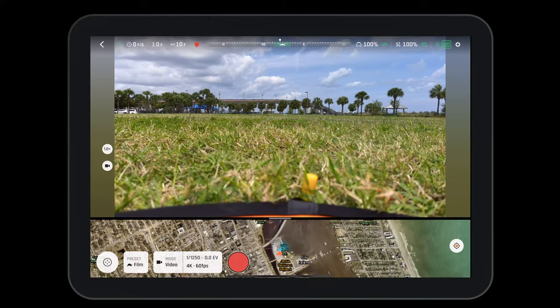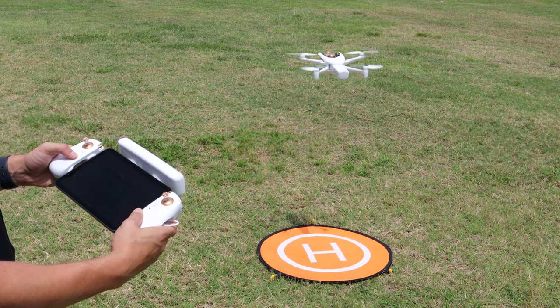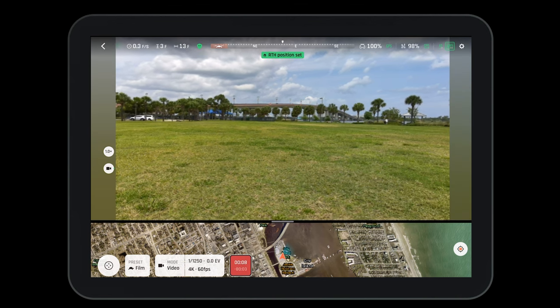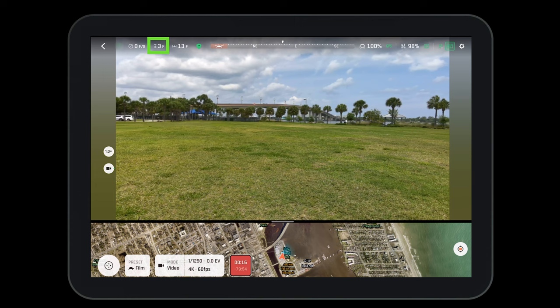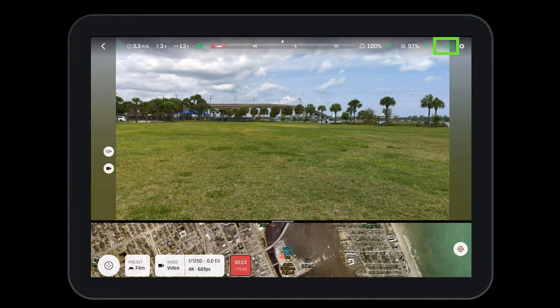Press the fly button to get to the heads up display. Here we will do one final check to make sure everything is operating as it should. Keep an eye on the obstacle avoidance — this will change color once we take off. Press the takeoff button on the left-hand side to launch the aircraft into a stabilized hover. As we take off, the obstacle avoidance shield will change from red to green, indicating that obstacle avoidance is on and functioning properly. At the top of the screen, we'll also see the distance from the pilot, our altitude above the ground, the battery percentage of the controller and the aircraft, and whether we're connected in 4G or Wi-Fi.